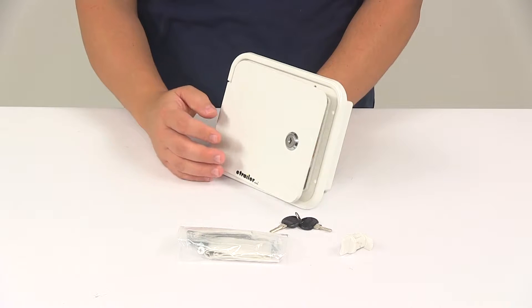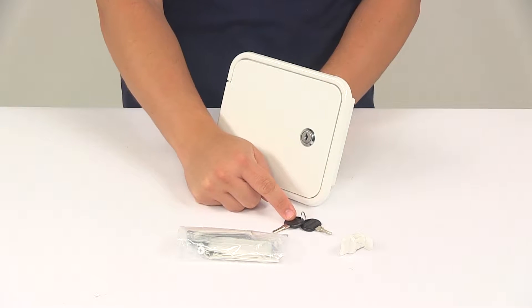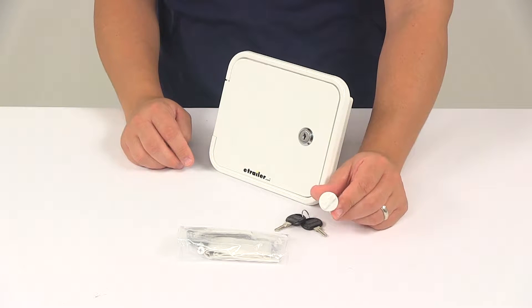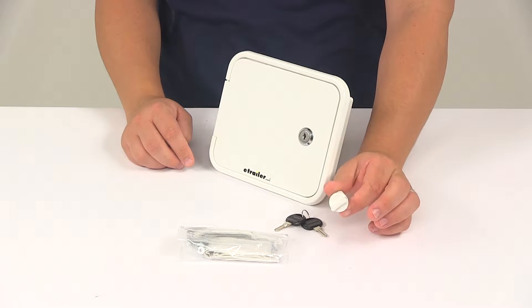The hatch door is lockable. You can see that it's got a lock core installed there and it's going to come with two keys. There's also going to be a thumb latch that is included, and that can replace the lock core if desired.